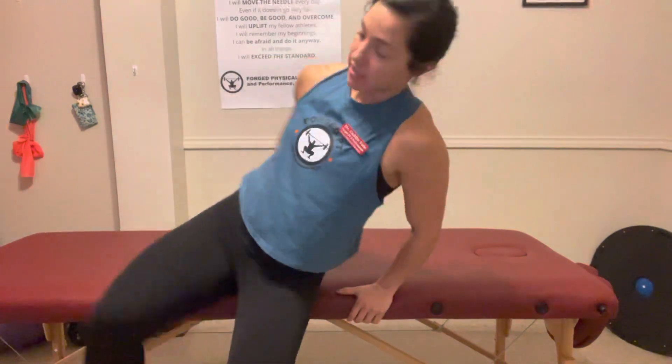Hey, Dr. Caitlin here. We're going to go over some cervical exercises to work on engaging the anterior part of the neck.